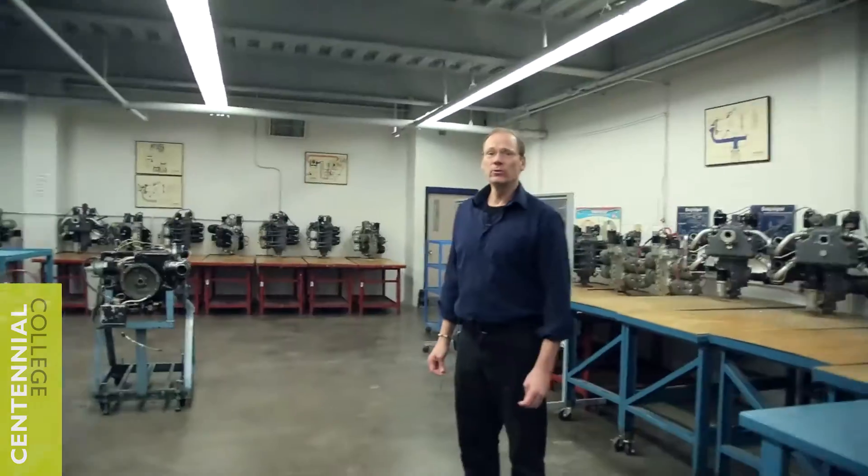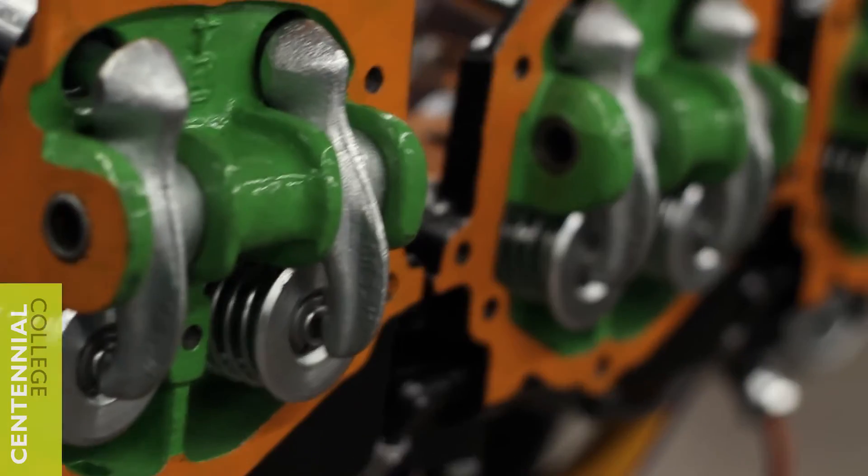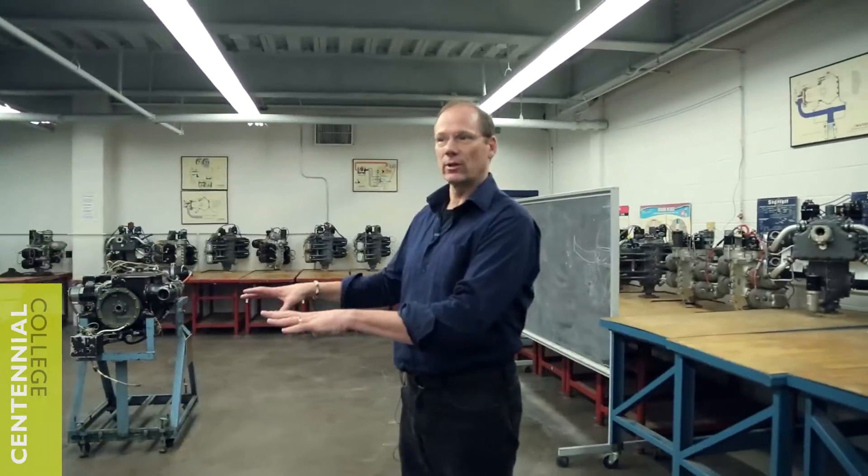This is one of our multi-purpose labs — it's used by both first-year and second-year students. In the first year, they use this lab as part of a general hangar maintenance lab, doing several projects within this context, as well as out in the hangar.